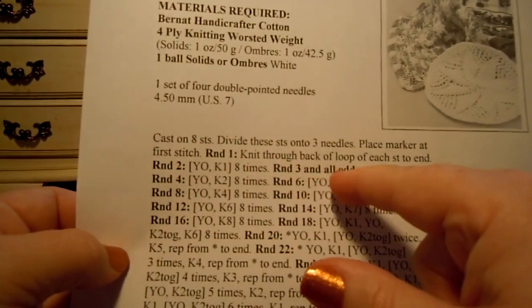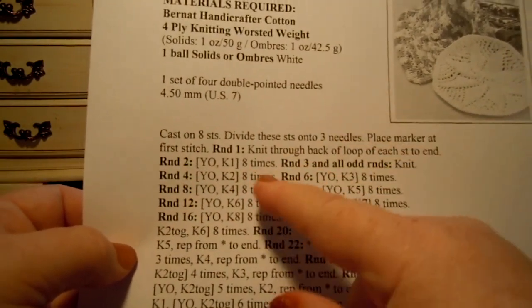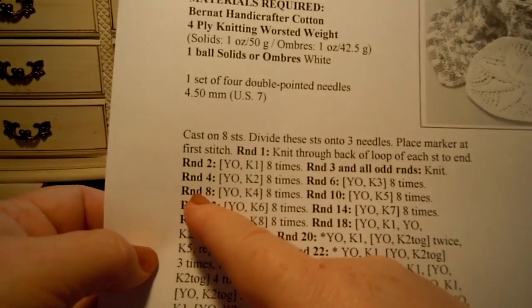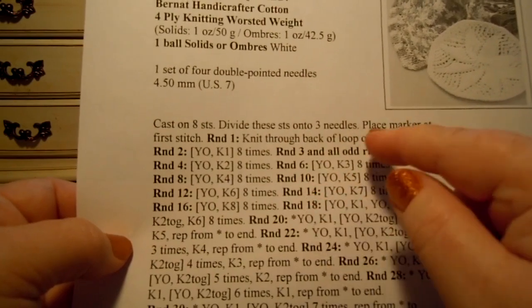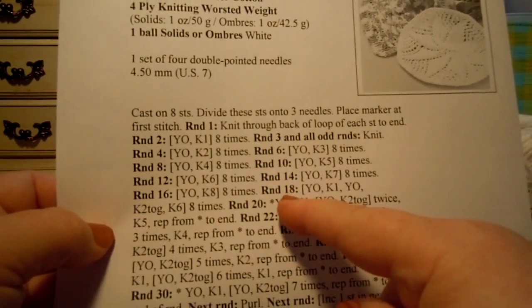Round 1, then 2, then round 3 was all knit. Round 4, then knit. Round 6, then we knit. Round 8, knit. Round 10, knit. 12, knit. 14, knit. 16, knit. So I'm done with that. Now I'm ready for round 18.